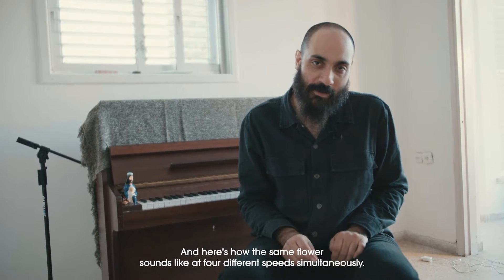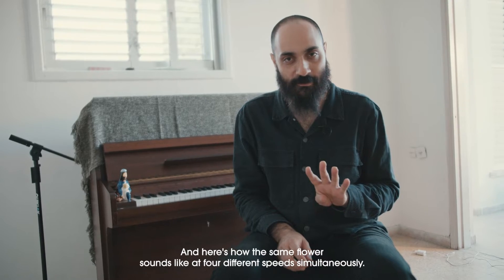And here's how the same flower sounds like at 4 different speeds simultaneously.